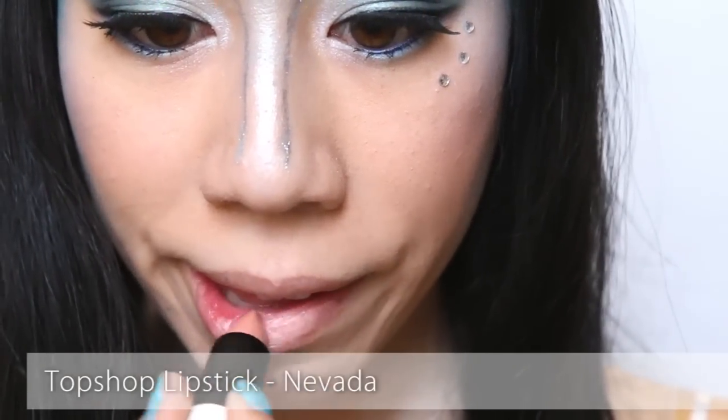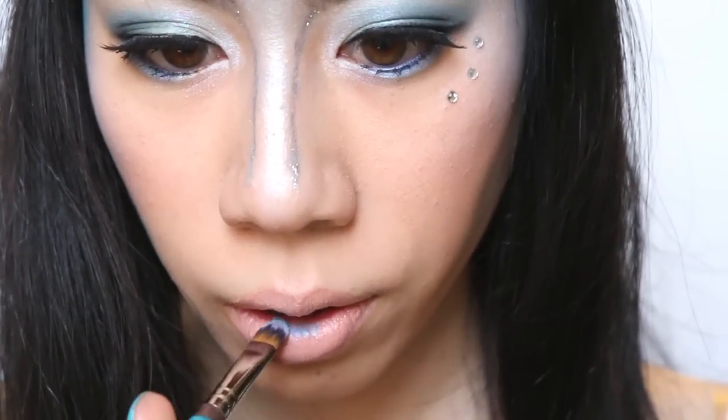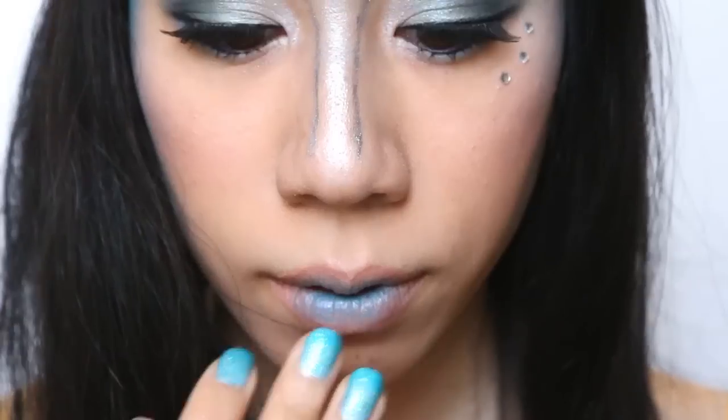Finally, the lips. Apply a nude beige lipstick and then take some of the blue powder and pat it to the centre of your lips. And the look is complete.